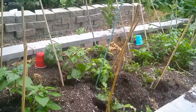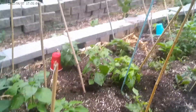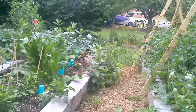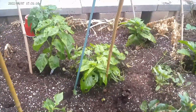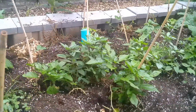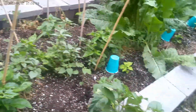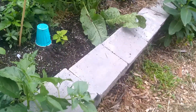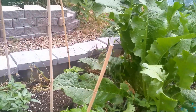My scotch bonnet bed, coming along nicely. Yes, bugs have been eating the leaves, but if there's nothing eating your garden, it's not part of the ecosystem. We want our plants and our garden to be part of the ecosystem and not part of the problem killing the planet. So I'm going to have to come in here and tie some of these peppers up to their stakes.